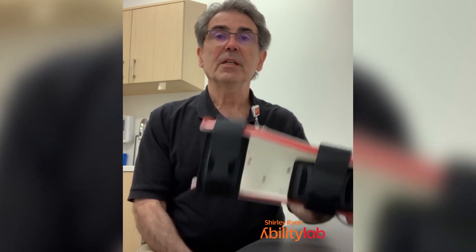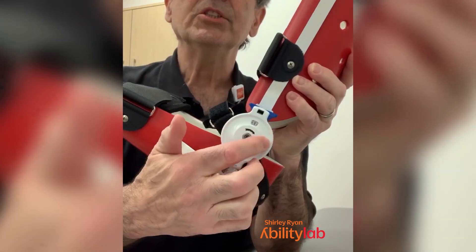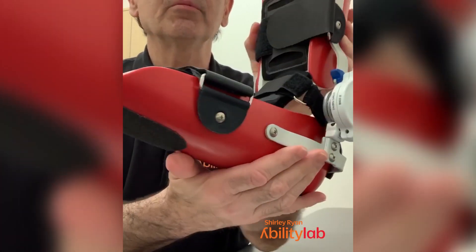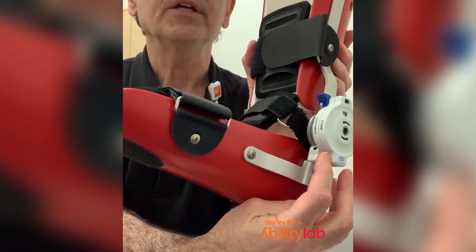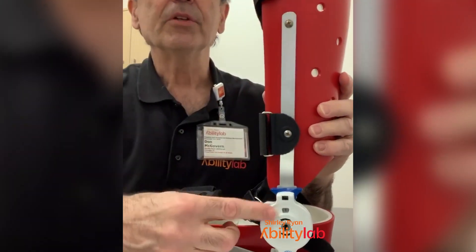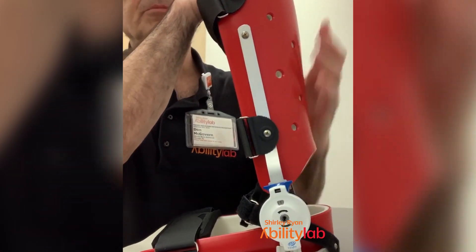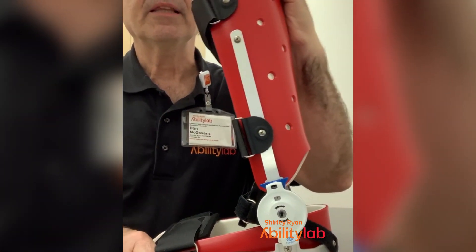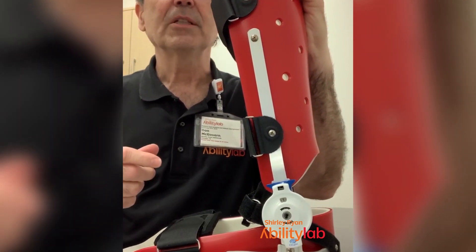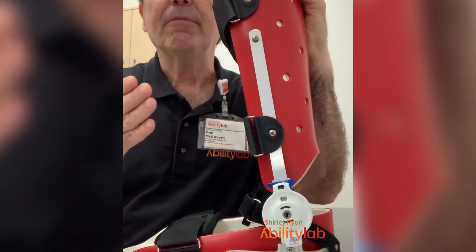The Ultraflex is unique in that it has this joint which has a tension in it. There's a number right there you can see, and we'll show you a little bit later how to adjust it. There's also a lock mechanism that you can see right there — a little padlock on it. When it's down like that, it's locked, and this can make it very easy to put the device on a person so you're not fighting the spring.